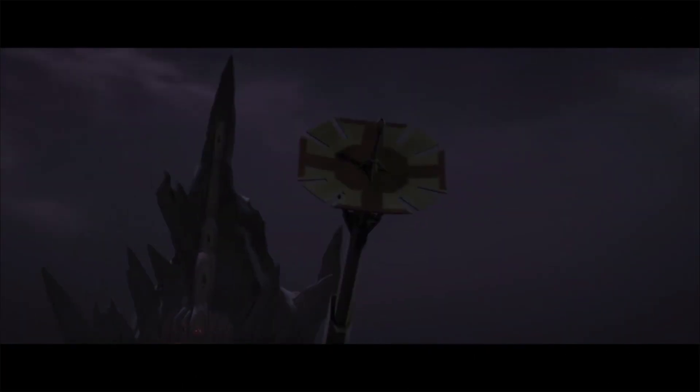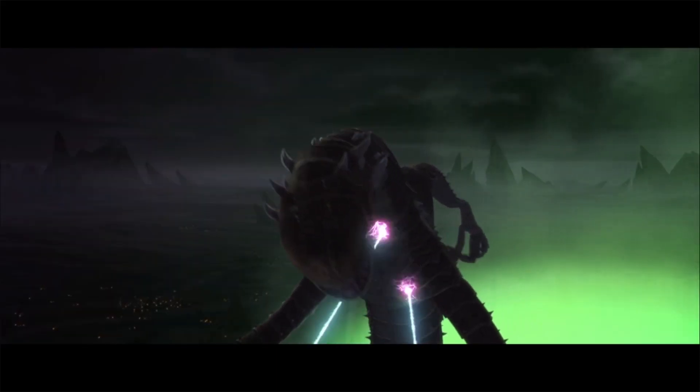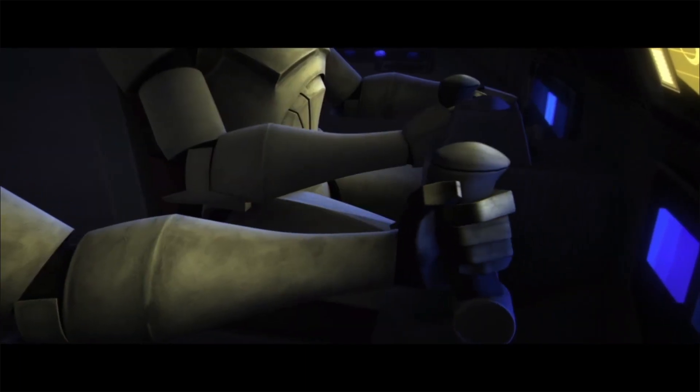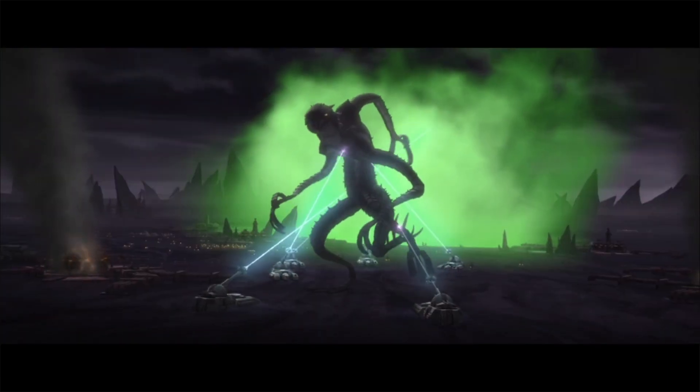The RX-200 Falchion ion stun tank was a great asset to the forces of the Republic during the Clone Wars, and was a formidable force against enemy starfighters and large vehicles, with its incredible ion cannon disabling any enemy that would stand against the might of the Republic Army and the Galactic Empire.